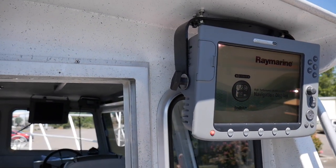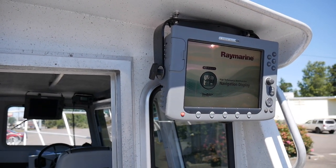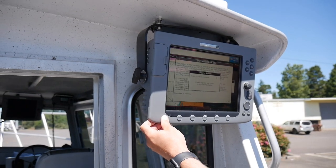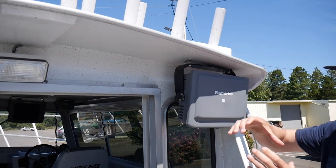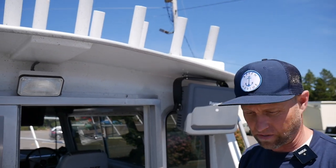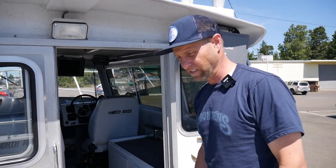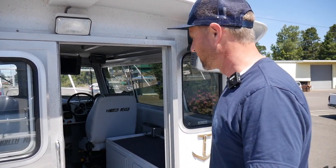It's networked with the one up front so you've got your radar, fish finder, everything going through these displays. It also has a through-hull transducer — 1,000 kilowatt, I believe. Those big through-hull transducers can see the bottom going like 30 knots. You can't get that with most fish finders, and those are $1,500 to $2,000 just for the unit plus installation. So that's a lot of value in that transducer.